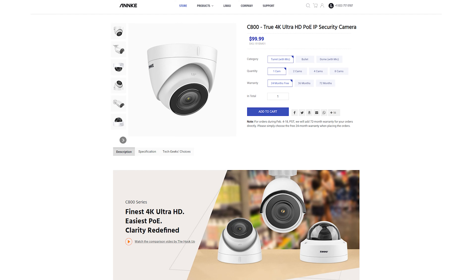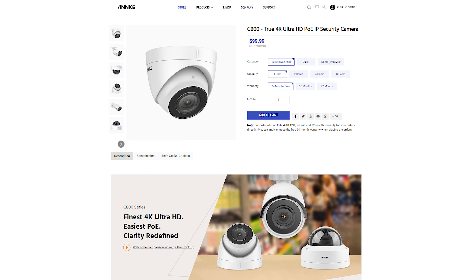If you want ONVIF cameras for outdoors and you're using something like Surveillance Station instead of the UniFi Protect system, I would recommend Annke's C800 camera — the turret variety specifically. I've used that camera on installations at a few bars and they're fantastic. They see traditional monochrome at night because they use IR LEDs instead of simply boosting the brightness on the regular image. That's what I'd recommend for night use. But if you need a decent indoor camera, the NC400 is pretty good — overall though, I can't recommend it for outdoor use.